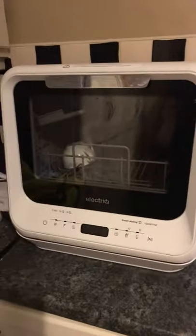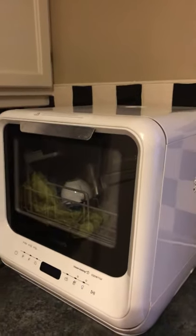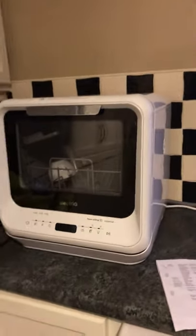Hello everyone, welcome back to another video. I got a comment on a video where I did the overview and demonstration on this mini dishwasher. The guy called Tech Jammo — forgive me if I'm saying it wrong — wanted me to stand back a bit and show him the size of the machine.